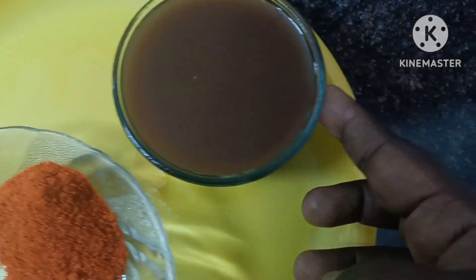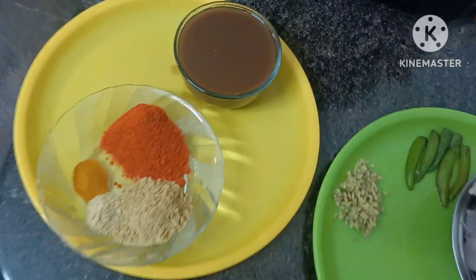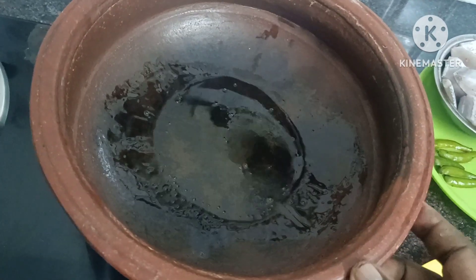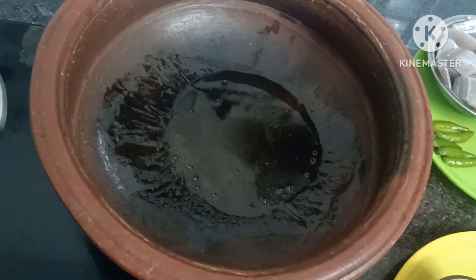Put a little apple on the top. Take 2 spoons of the spoon. Then you can taste the taste.